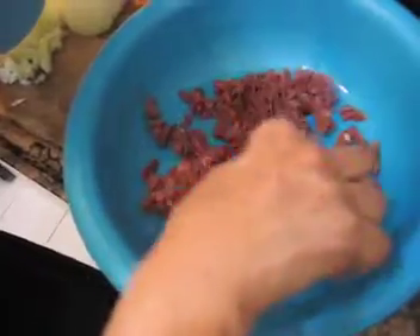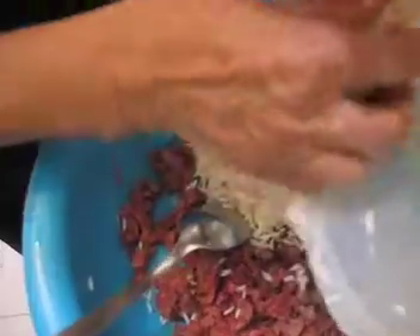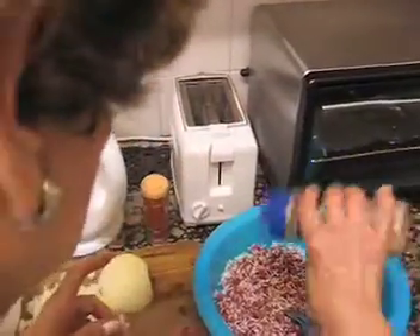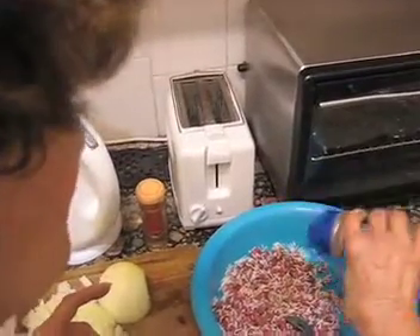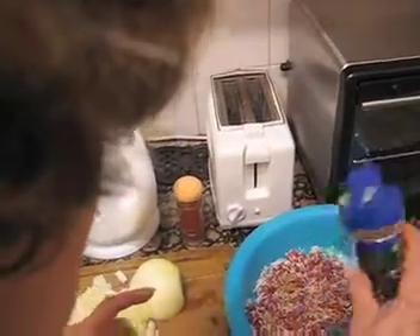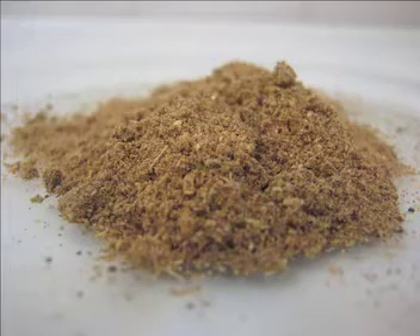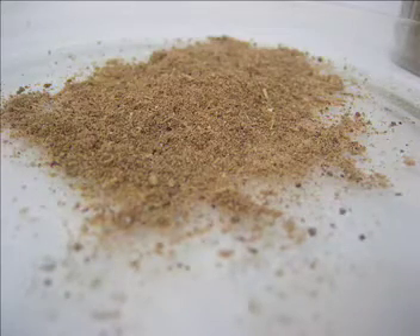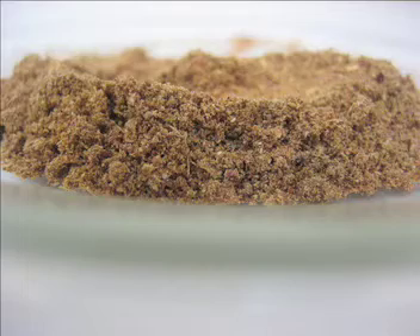What goes into the stuffing? Small pieces of meat, rice — three-quarter of a cup of rice — and spices. The spices are the main thing, and I make them myself. I use cardamom, cinnamon, cloves, and ginger.